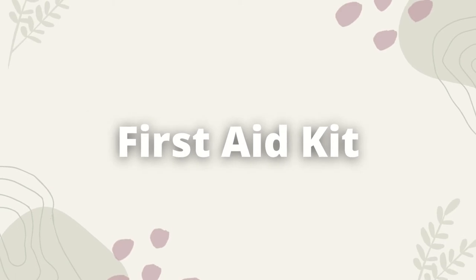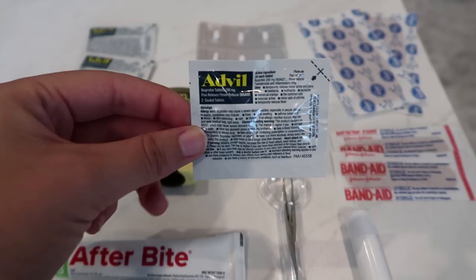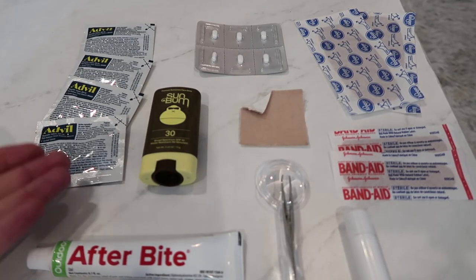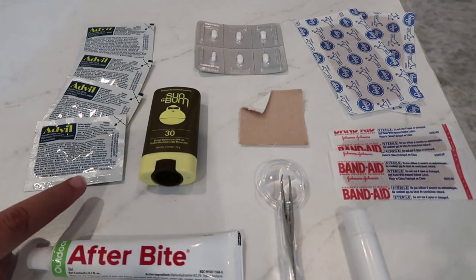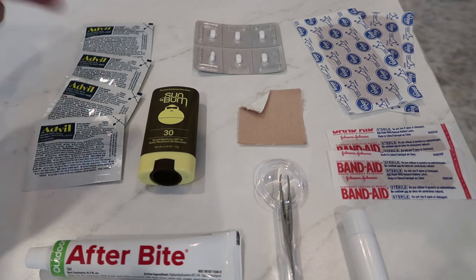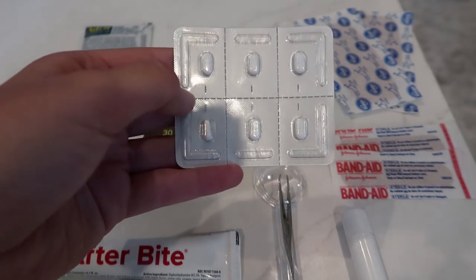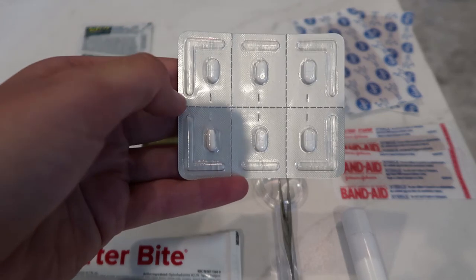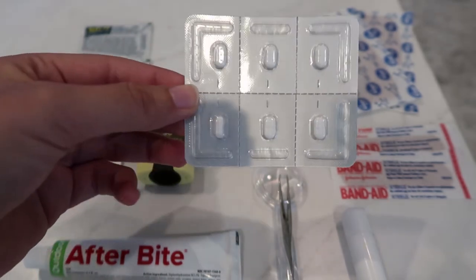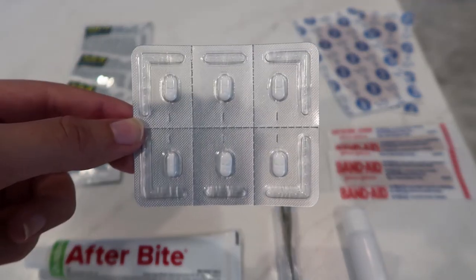Moving over to the first aid area, working from left to right. I'm bringing four doses of Advil — it would be one of the worst things to get a headache on trail and not have anything to treat it. Each dose weighs 0.1 of an ounce, so all together they weigh less than half an ounce. I'm also bringing six dosages of Imodium. I've heard one of the worst things on trail is getting diarrhea, so bringing Imodium as a fail-safe. All six weigh 0.1 ounce together.